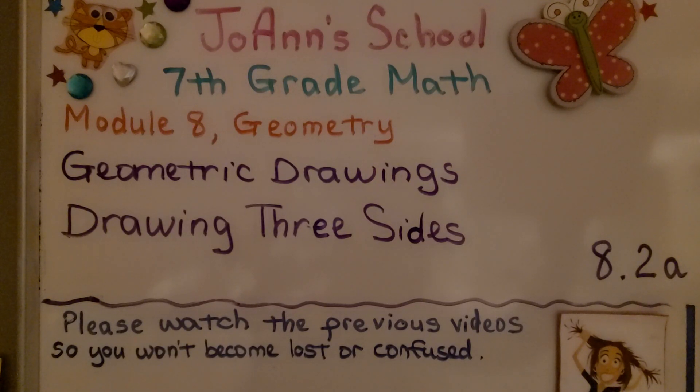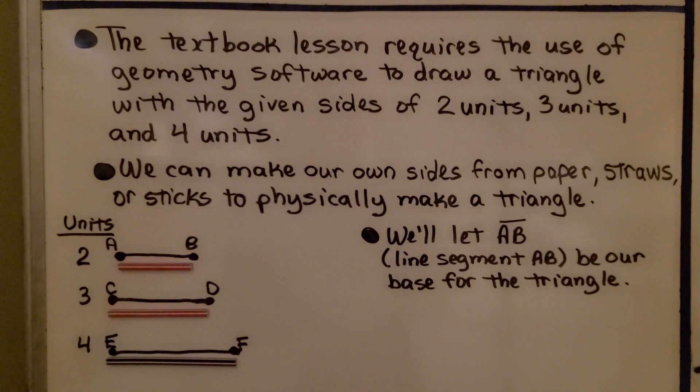Lesson 8.2a, Drawing Three Sides. The textbook lesson requires the use of geometry software to draw a triangle with the given sides of two units, three units, and four units.